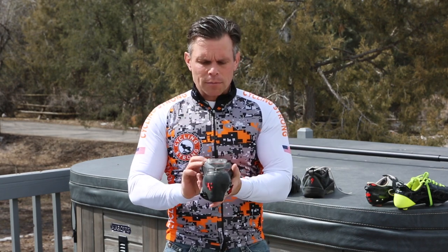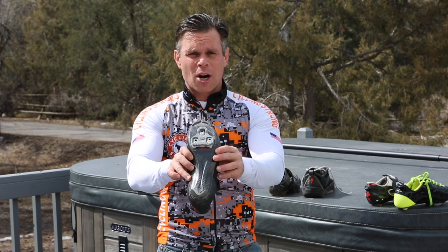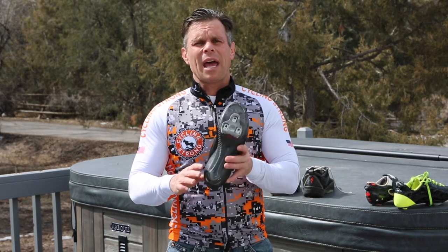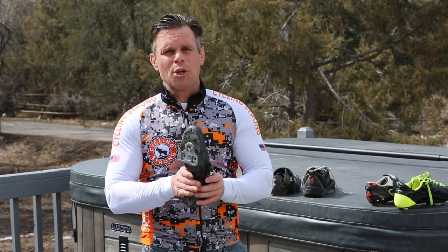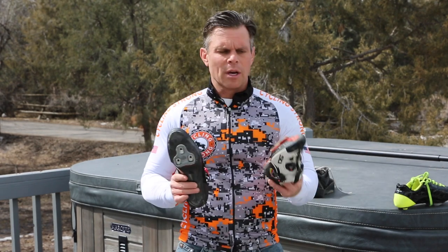Now this shoe here is a higher end shoe. If you look at this shoe closely, you'll see that this is carbon fiber. If you're not on a budget where you want to invest that kind of money in a shoe, that's okay. The only reason I went with this kind of shoe is it's super, super light and effective. You just need a really good stiff shoe if you're a beginner cyclist and you don't want to invest that kind of money.